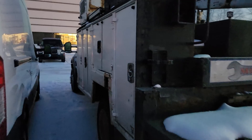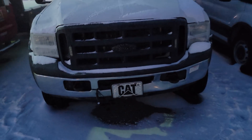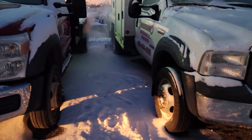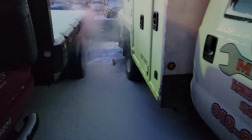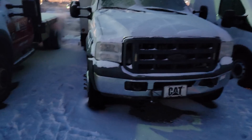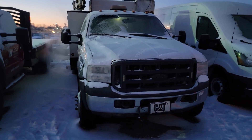This 2006 6.0L has definitely been put to use - you guys can see it has a utility body on it, used for heavy-duty equipment repair. They brought it in originally for a no-start and also rough running and engine noise. Currently it's starting just fine. I've been driving it hot and cold and haven't had an issue - we're just verifying the concern again with a fresh cold start.